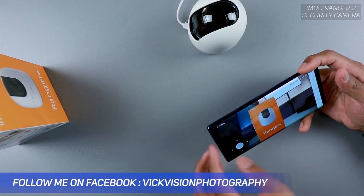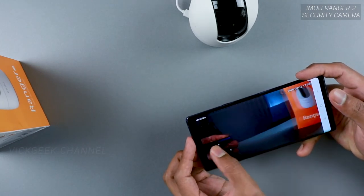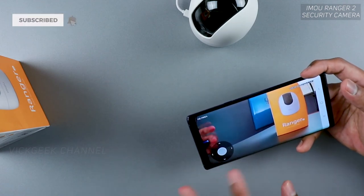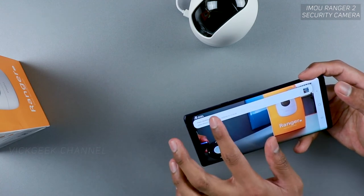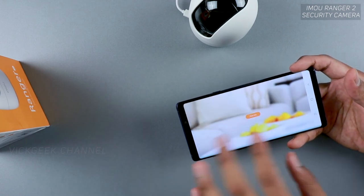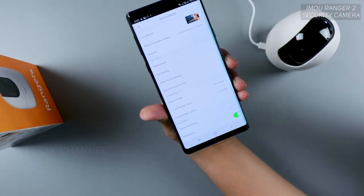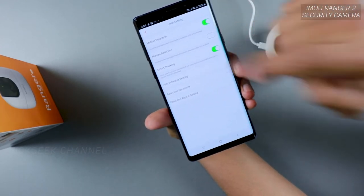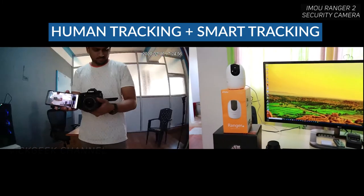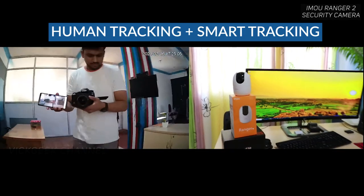The camera has auto exposure correction, so no matter the lighting conditions it auto-adjusts, which is really nice. The movement is very fluid — no hiccup, no lag, and no jello effect even while rotating. It detected video motion in the living room and stored a snapshot of it so you can review who was there. There are many settings: abnormal sound detection, smart tracking, and more. Enabling smart tracking — it's already tracking me as I move my hand.